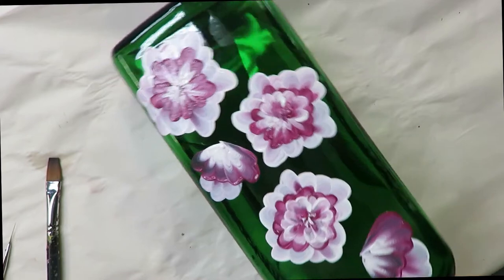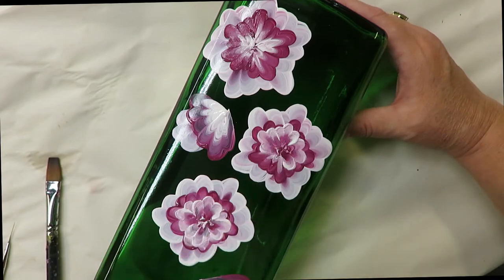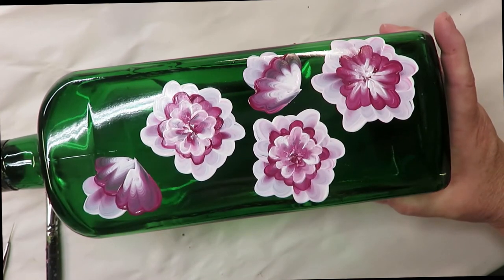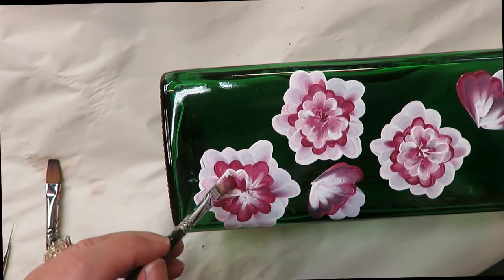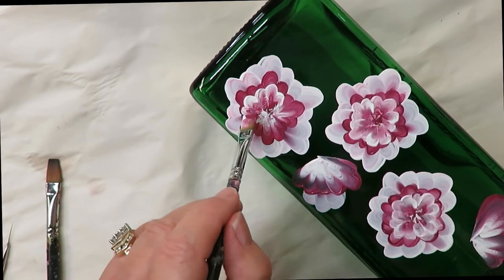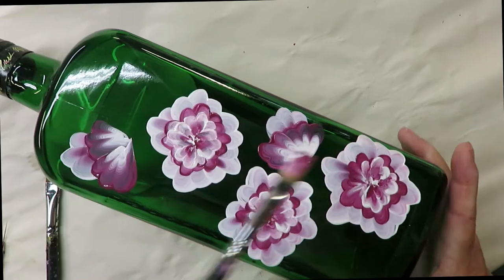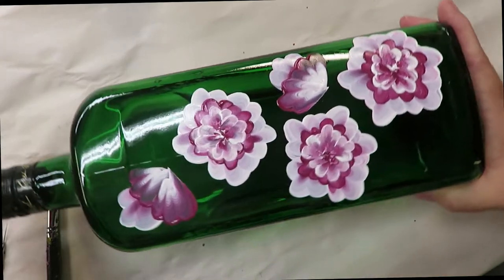You could actually use three different size brushes if you wanted to. A lot of times, based on the amount of pressure you're putting down, you can make different size petals with the same brush. I'm going to come down here to finish up the last one. There are definitely challenges to painting on glass — it's not always easy — but you do what you can and make the best of it.